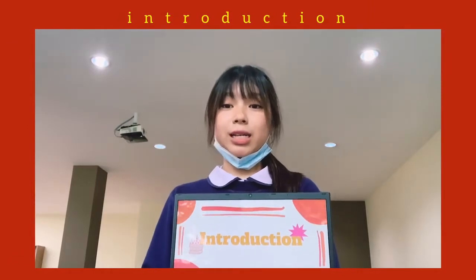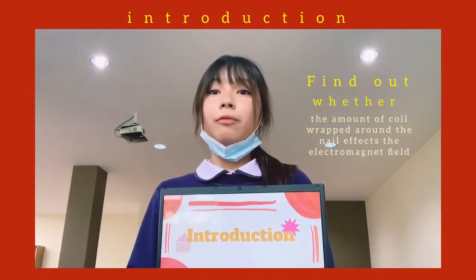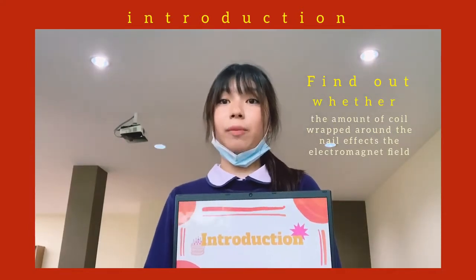First, let's start with our introduction. In this experiment, we're going to find out whether the amount of coil wrapped around the nail affects the electromagnetic field.